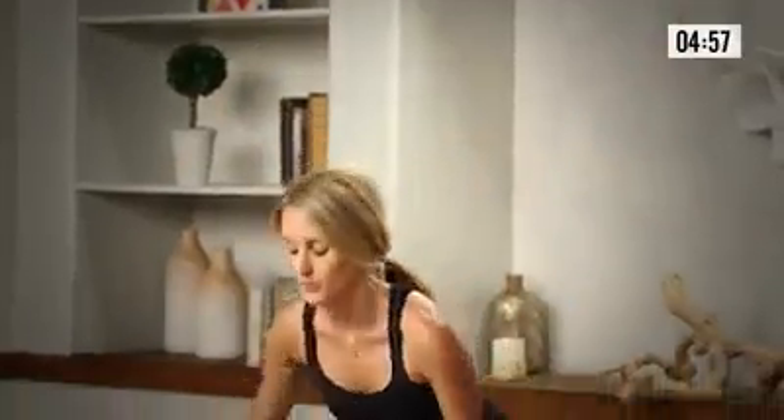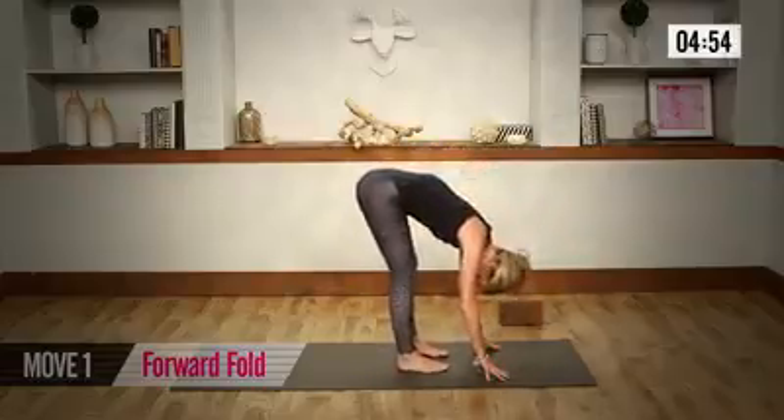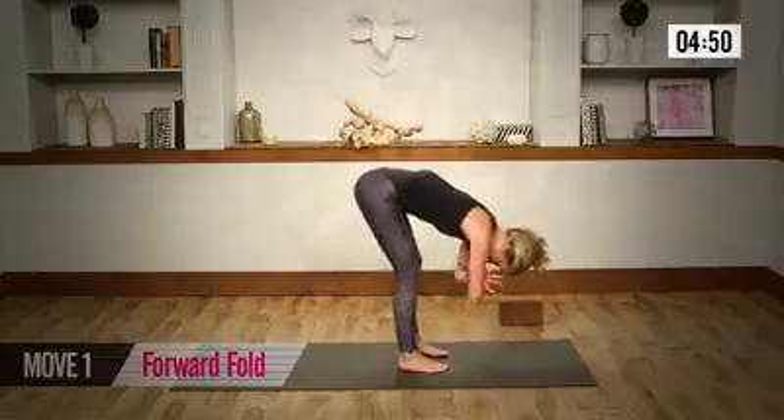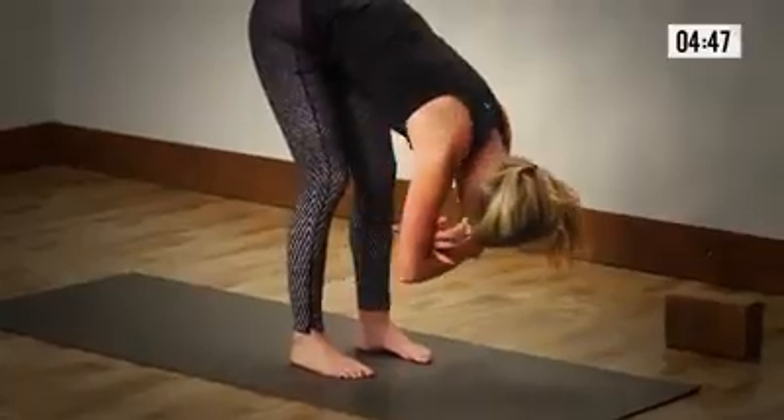Inhale, lift the arms high. As you exhale, let's take a forward fold. Releasing your head, releasing your neck. Maybe shaking your head yes and no. Taking your hands to your opposing elbows, just rock side to side. Loosening up the low back.